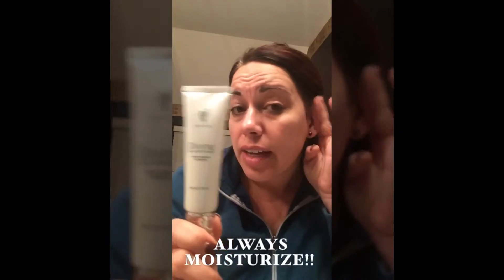Next, you always want to moisturize, moisturize, moisturize! Our Divine Daily Moisturizer is amazing. I've used tons of other moisturizers and some still leave my face kind of dry, but this stuff really does help.